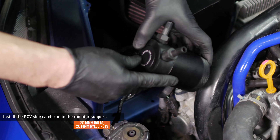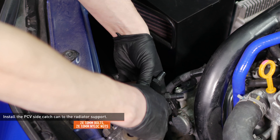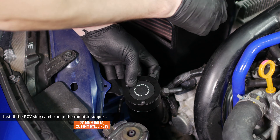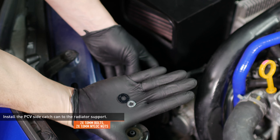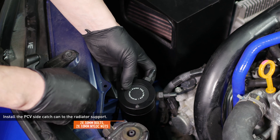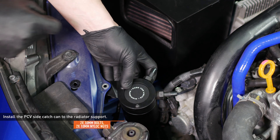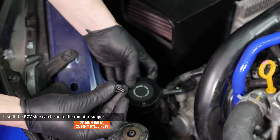Install the PCV side catch can to the radiator support. Slip the catch can and bracket underneath the radiator support and align it with the holes as shown. Locate the washers included with your kit and place them over the holes. The large washer goes over the slotted hole and the small washer goes over the round hole. Secure the catch can with the remaining bolts and nylock nuts.